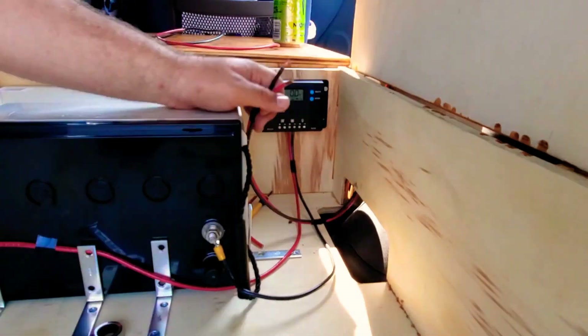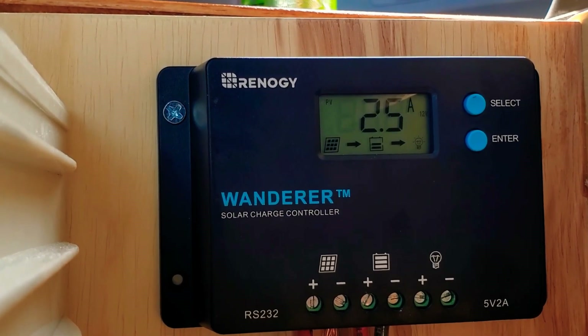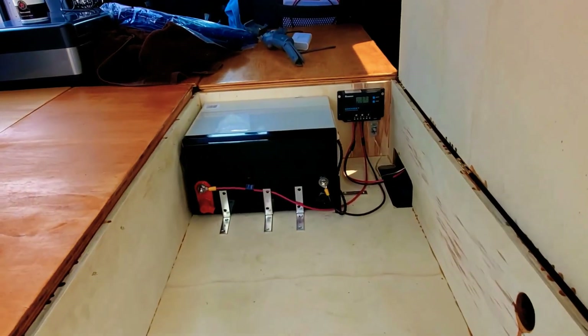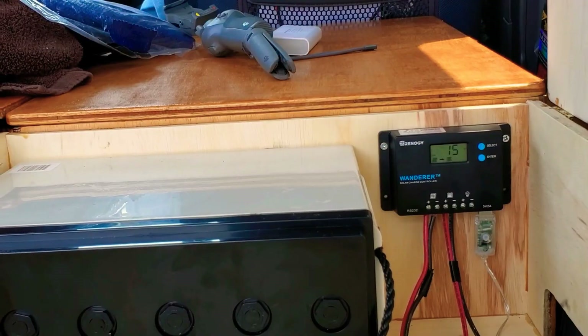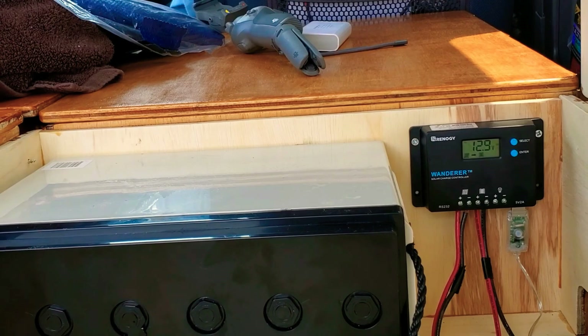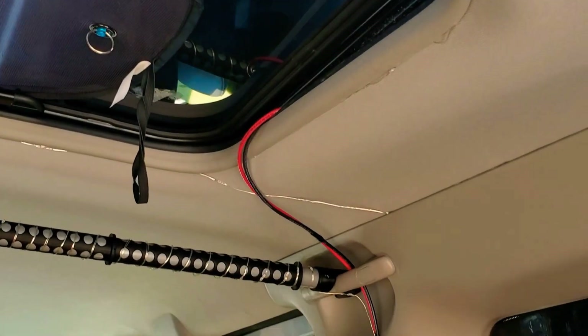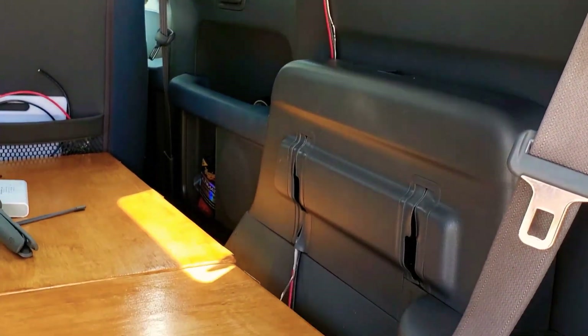I cut the wires, got everything clipped, and tried to make it as neat as possible. This is my Renogy charge controller, and as you can see, it's pushing at about 12 to 13 volts and about 4 to 5 amps. Power looks pretty decent — I'll see if I can get a tweak on those numbers.